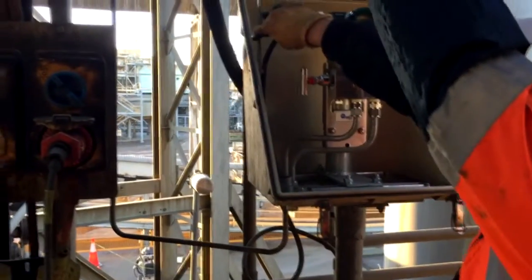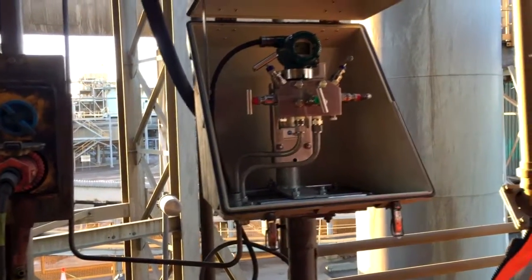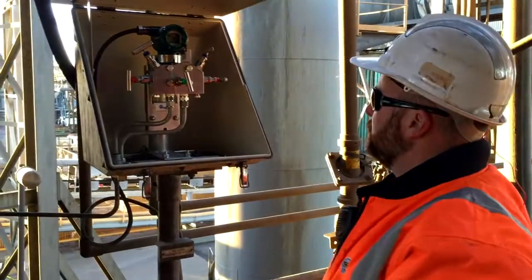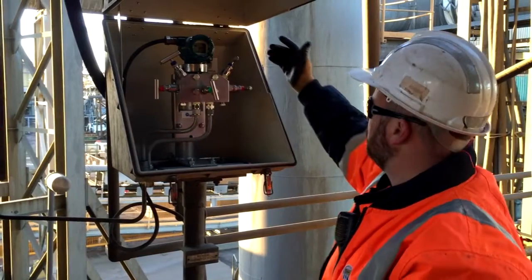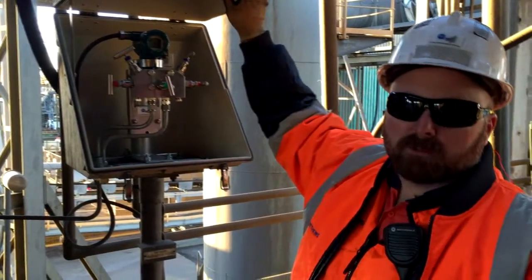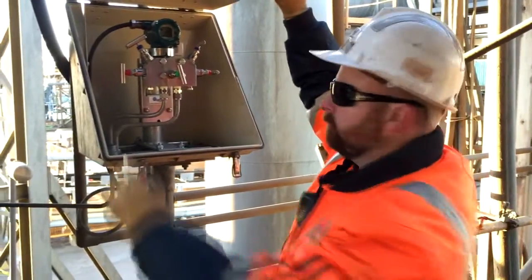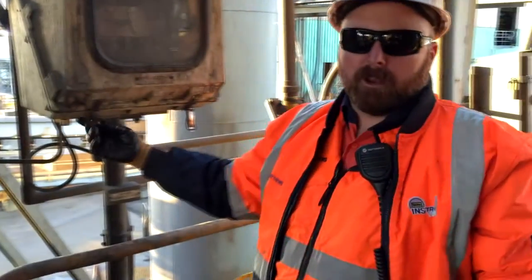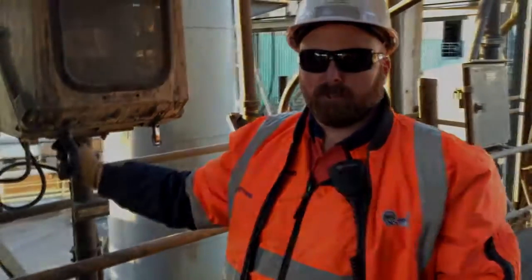Wow, there you go. Still brand new. Got a bit of corrosion on it — that's the benefit of the bolts. We've got another couple to look at yet, so we're going to have a look at those.